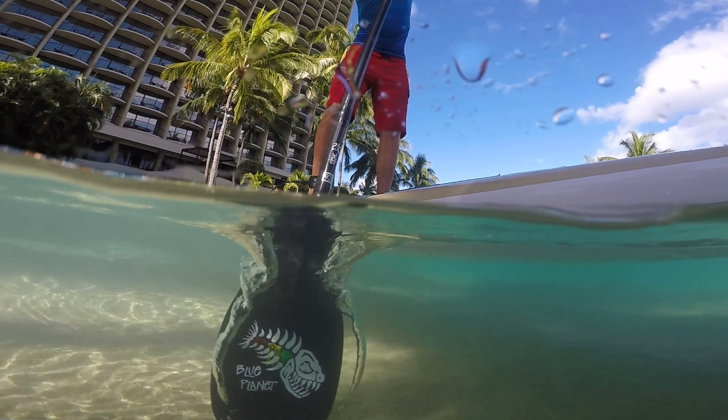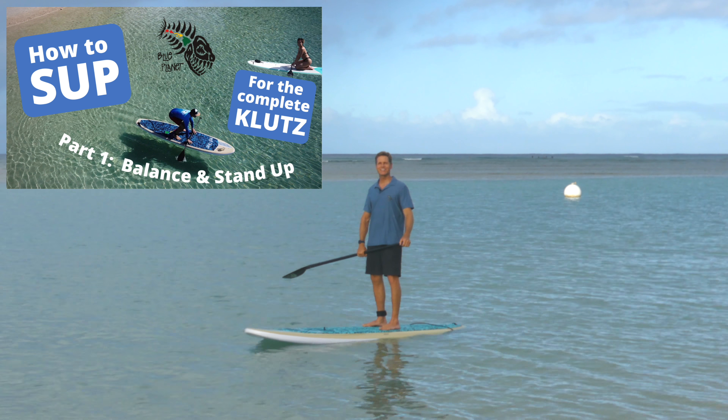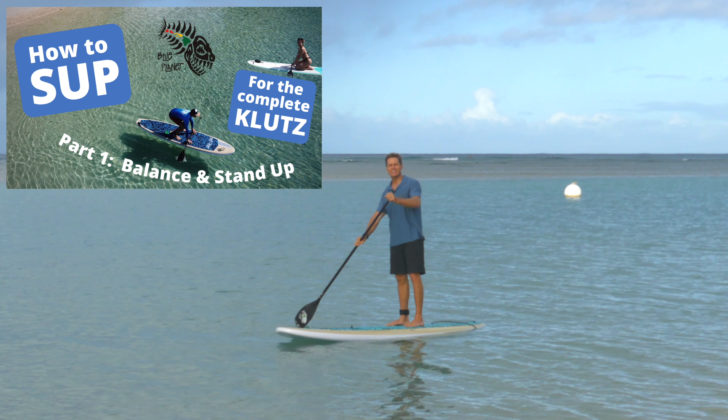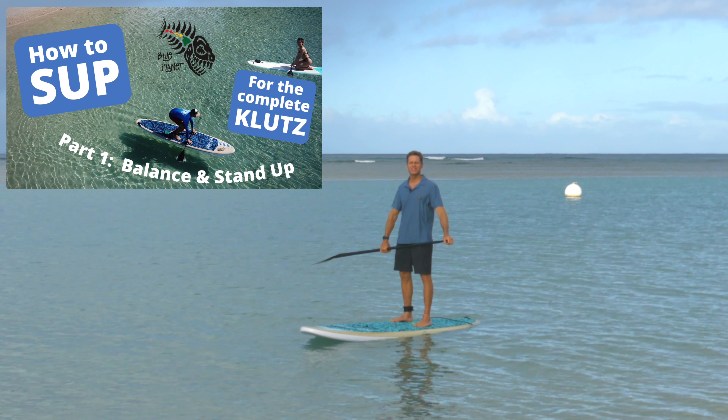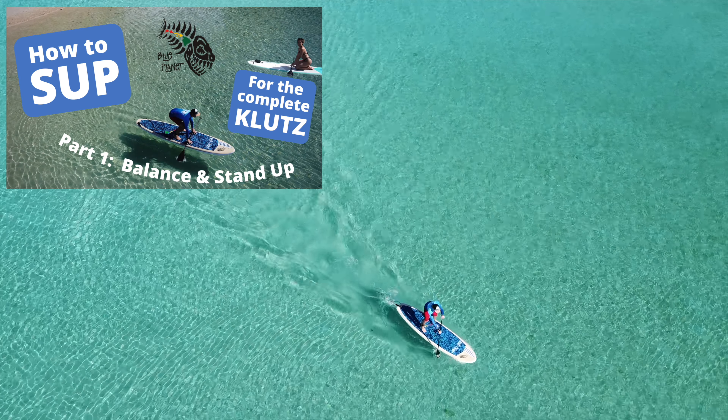Aloha friends, it's Robert with Blue Planet. Welcome to Stand Up Paddleboarding for the Complete Klutz. So if you're wondering about the name of this video, I'm going to tell you a little story about myself when I was 13 years old.